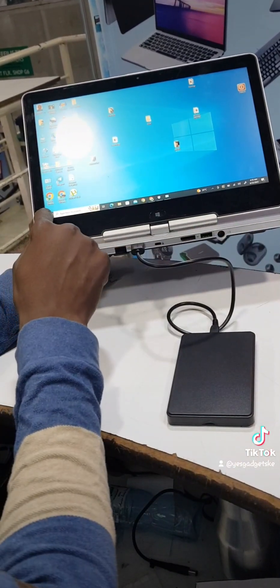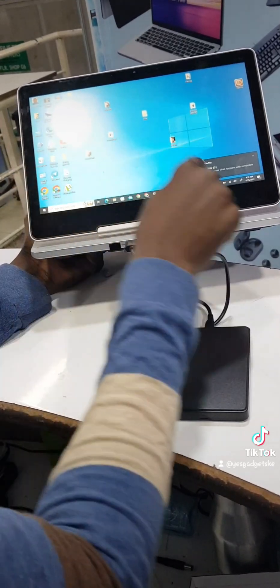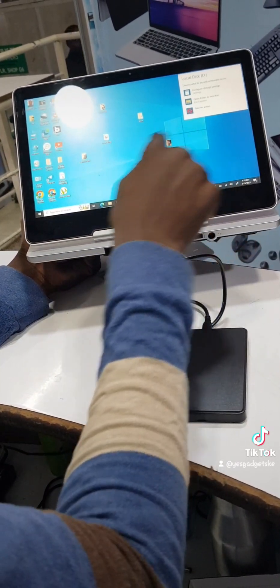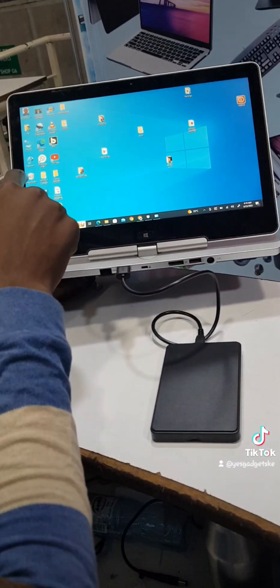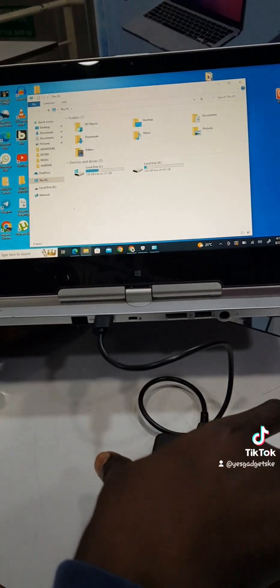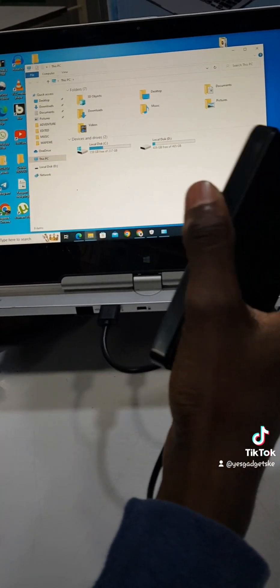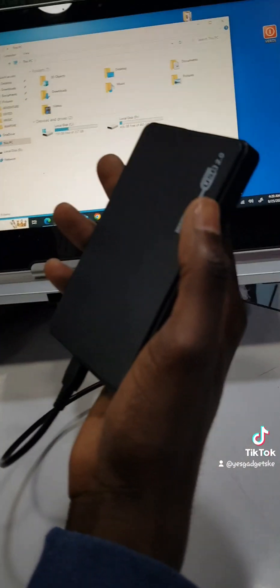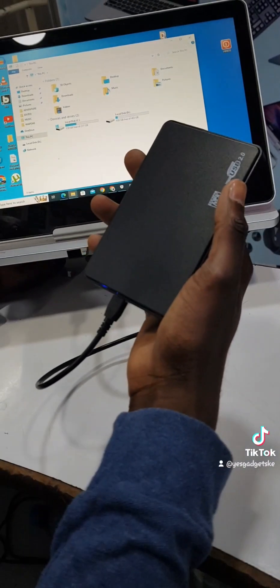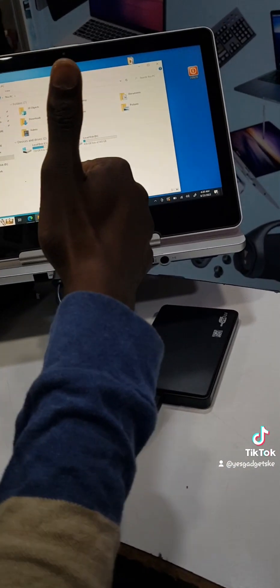Just carefully plug it in and you can see — it reads already, automatically. It shows up on the side right away. You can see what's inside. Ideally, we've now turned our internal laptop hard drive into an external hard drive. You only need that gadget, and it goes for just 699 Kenya shillings.